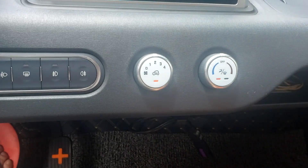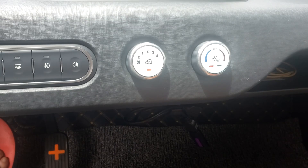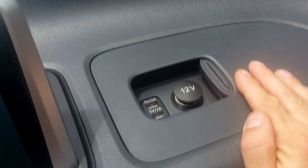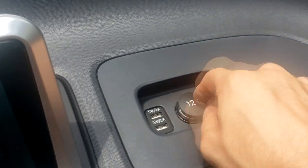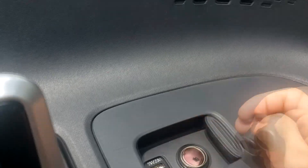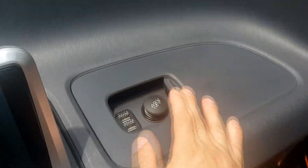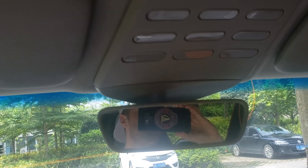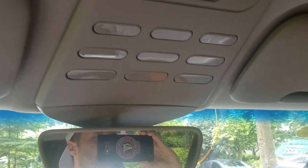This is the air con off, and this is the air con on. You've got two charging ports — two USB chargers and a pretty normal charger as well.